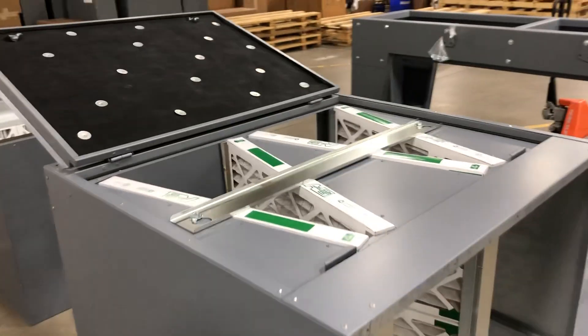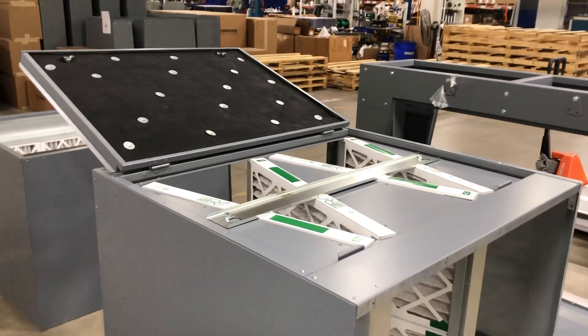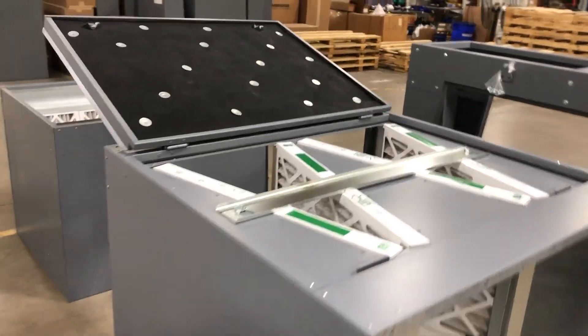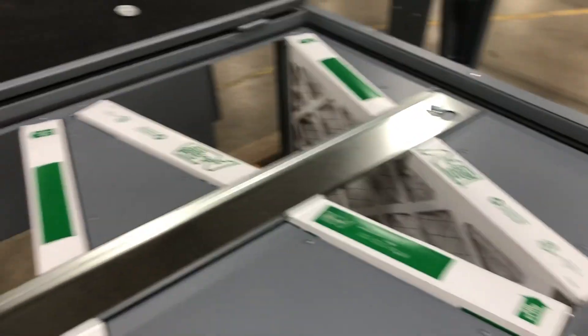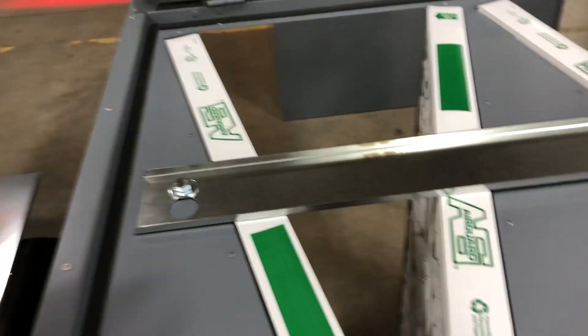That added at least 15 minutes to the process every time. So what we did was created this filter retainer, just like our vertical structurals have, to hold the filters in place where they should be.